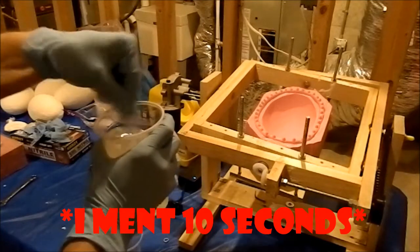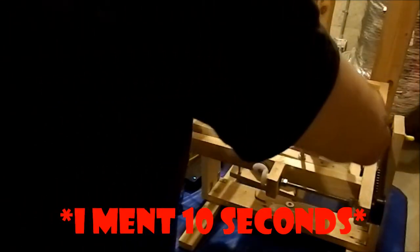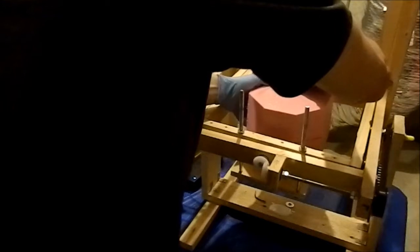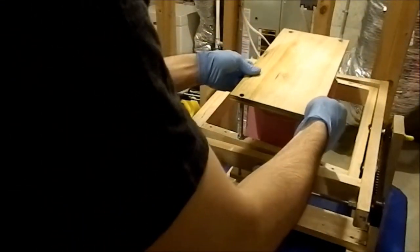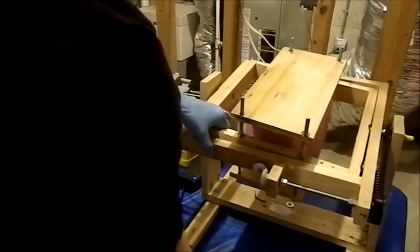Okay, so that's been about 10 minutes, so I'm just going to pour this in now. Mold top goes on. Make sure I've got a snug fit. I'm going to put this top on. And now the wingnuts.